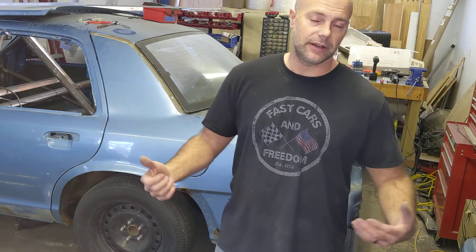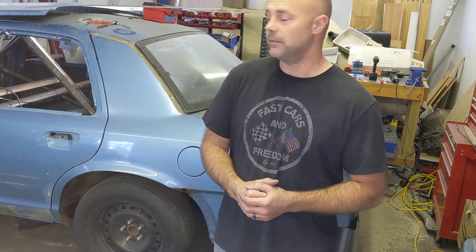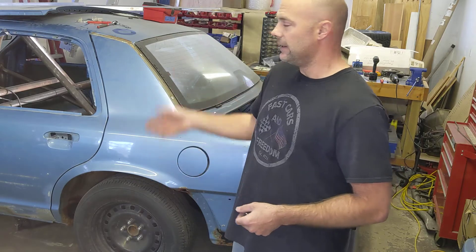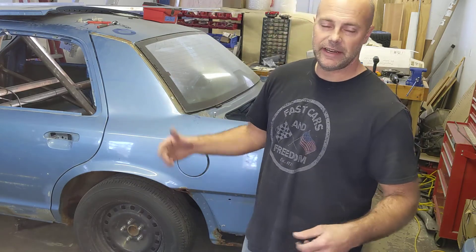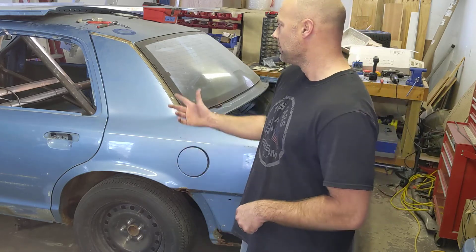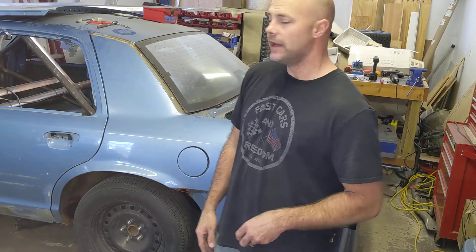This isn't something you do on a street car unless you want to race people at stoplights or something. But for a full-fledged racecar like this that sees nothing but track duty, trying to get it as light as possible and eliminating things like door hinges is a good way to scrape extra weight. So let's go ahead and dig in.